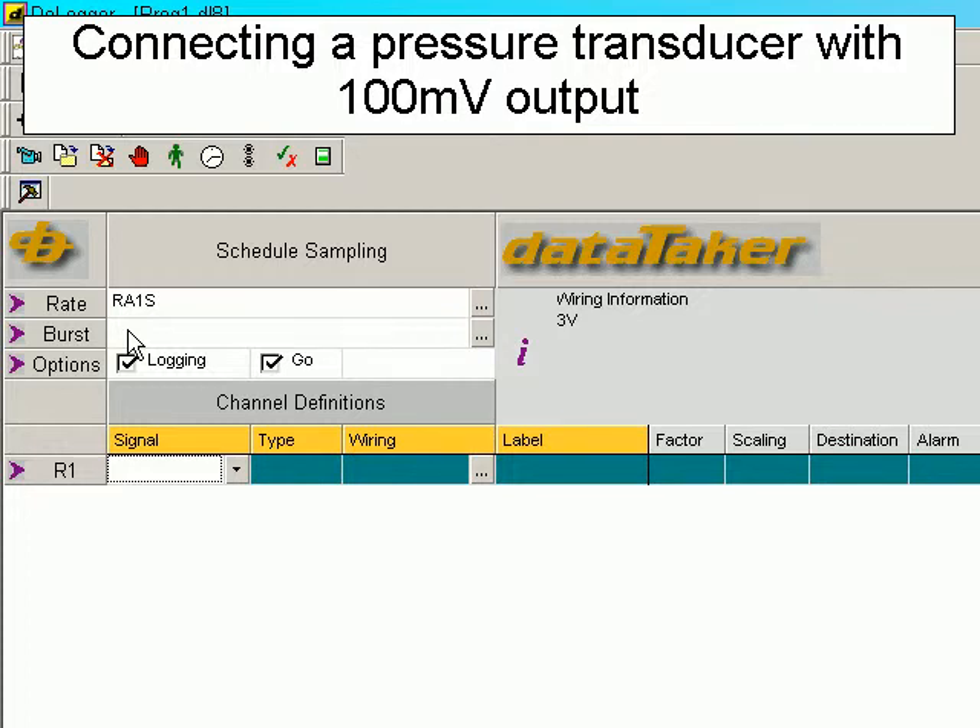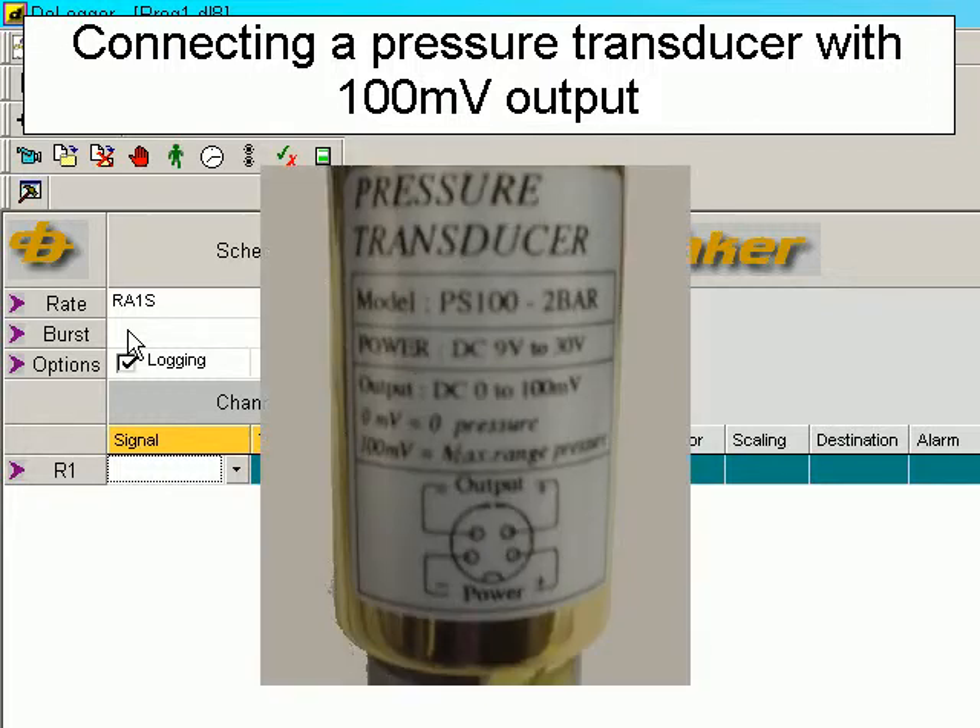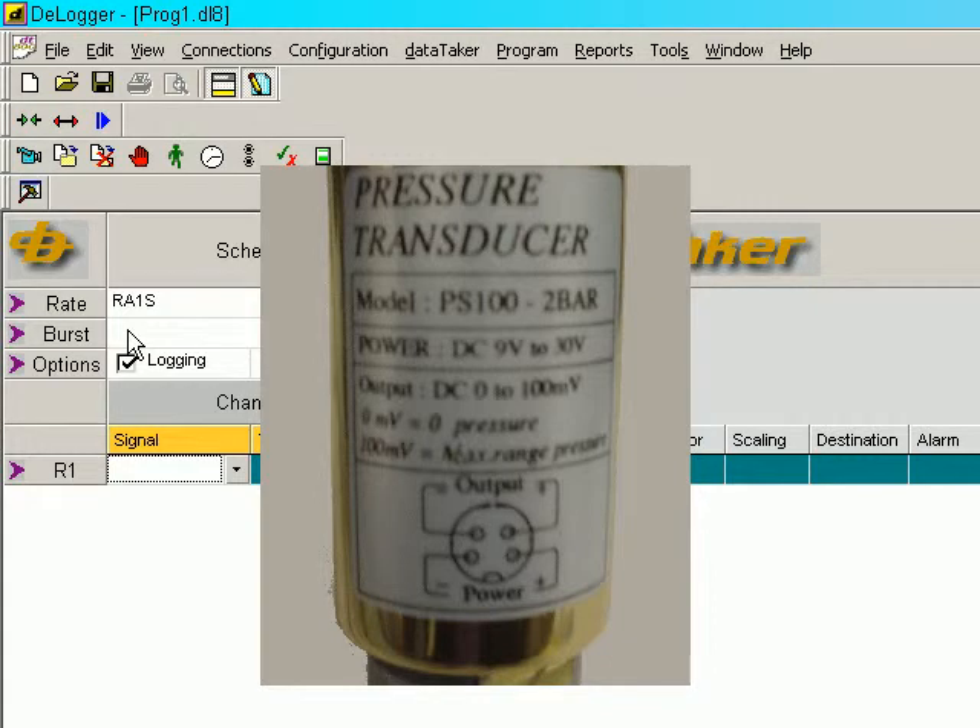This sensor example demonstrates connecting a pressure transducer with a 100 millivolt full-scale output. If we look at the wiring diagram on the side of the transducer, we see that it needs a 9 to 30 volt supply. This can be provided by the sensor power supply between the SR and SP terminals.